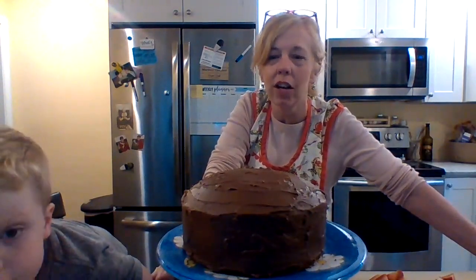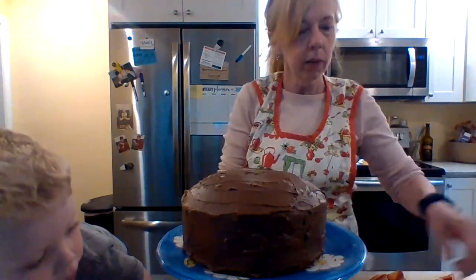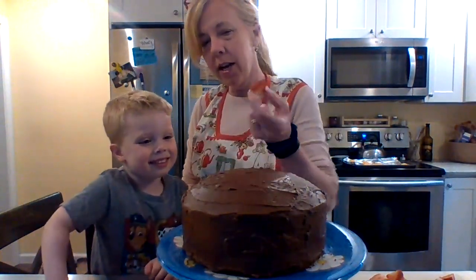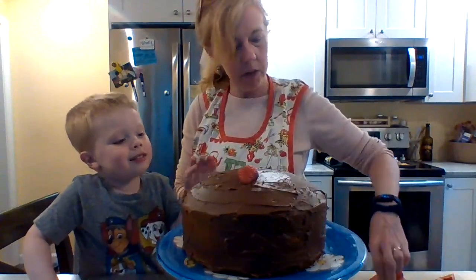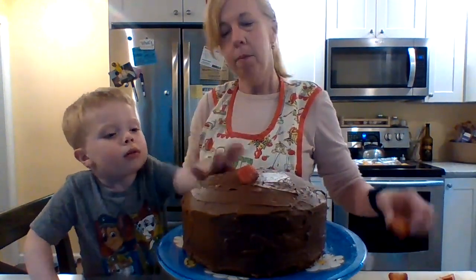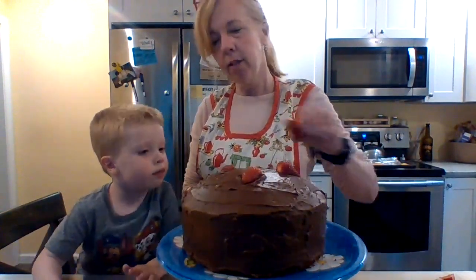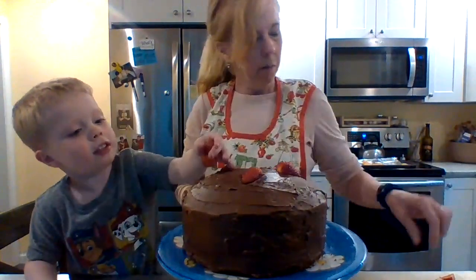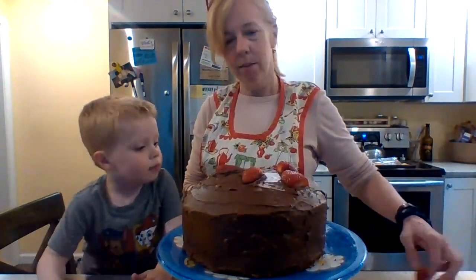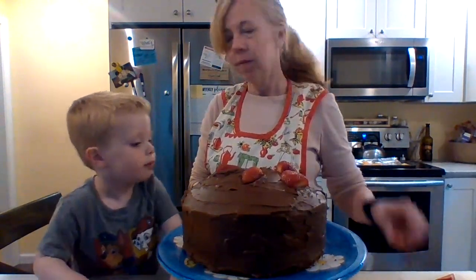Hi everybody, we're back here in Miss Allison's Kitchen doing Kids Cook and we have our Thunder Cake — it's ready to be decorated with some strawberries. Now Loxley is going to help me. So you're going to put a strawberry on top. This is what the author made for the illustration — strawberries on top. You don't have to put strawberries on top, but that is part of the book Thunder Cake. And Loxley loves strawberries, right Loxley?